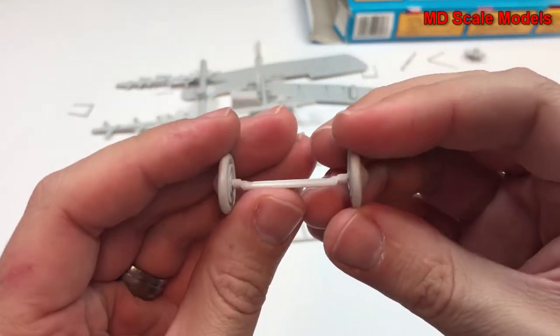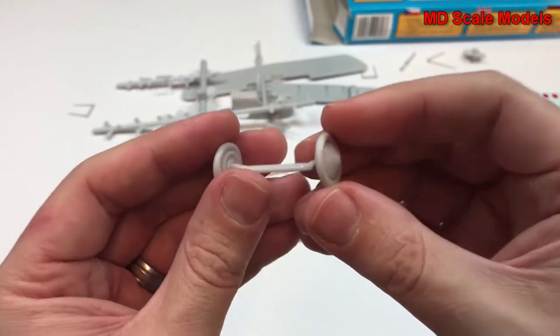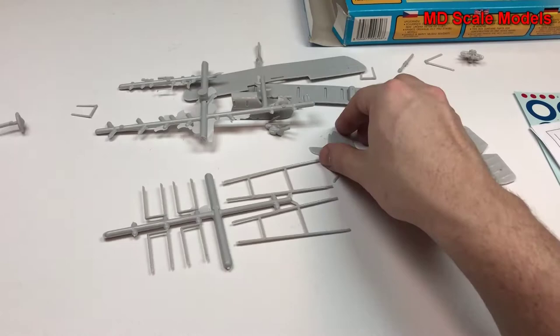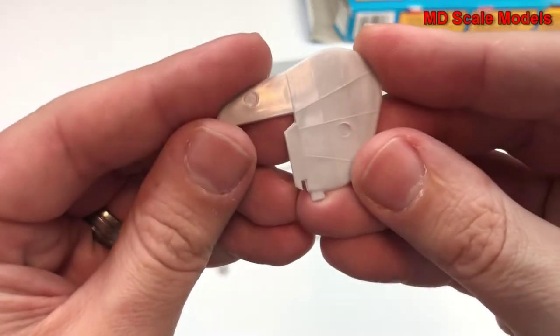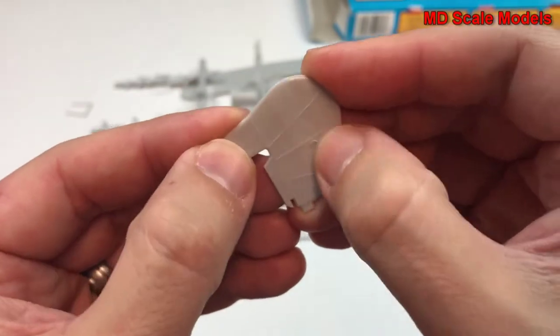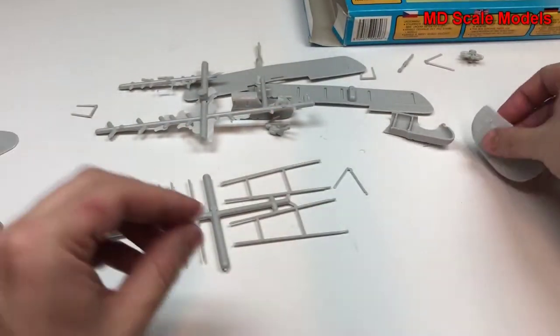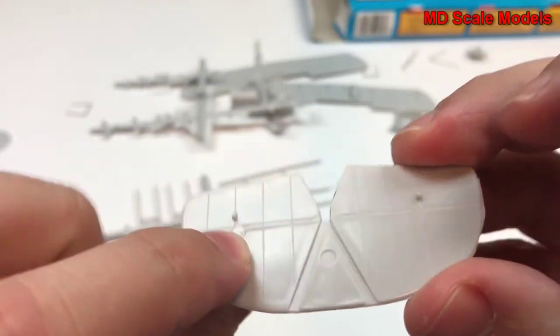Here is our landing gear, which is looking okay. And we have our tail here with some ejector pin lines. Here's our stabilizer — we've got some mold lines and more ejector pin lines.